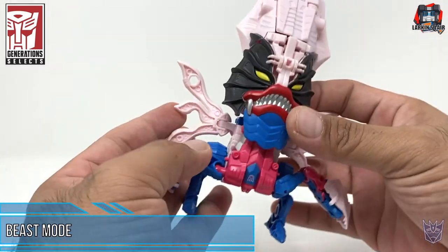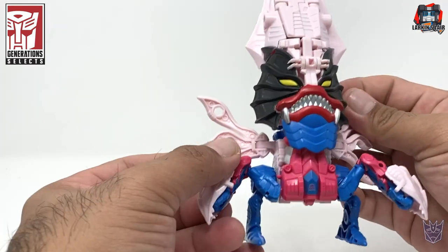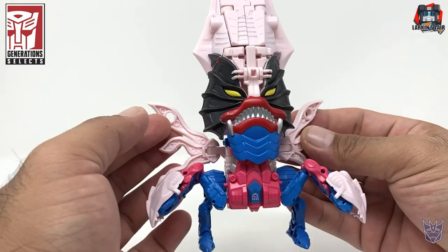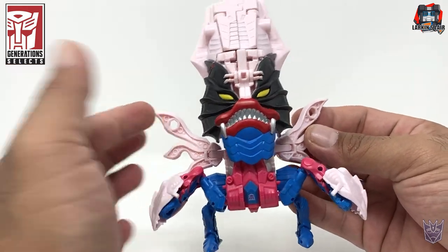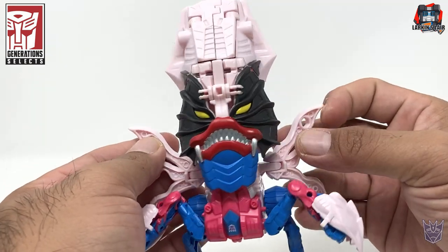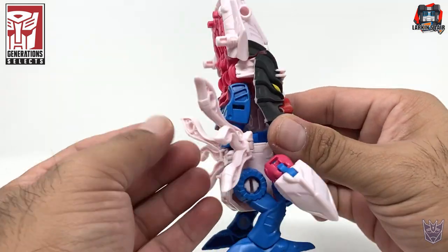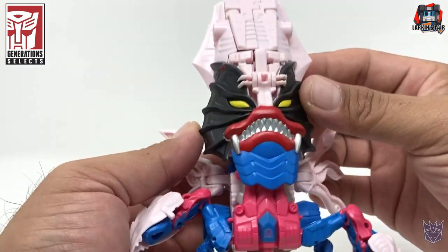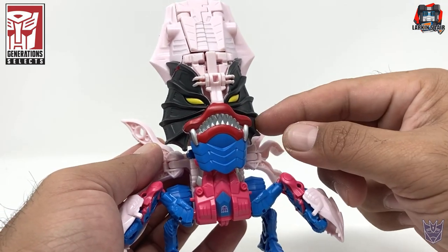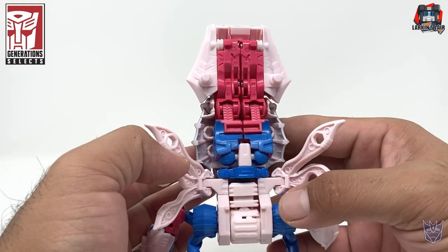Out of all the Seacons, he is probably the most interesting looking in terms of his beast mode. It's this giant fish face — kind of looks like a little tiki man of some sort. Here he is on the side. The front looks really cool. Not liking that the Decepticon symbol is upside down.